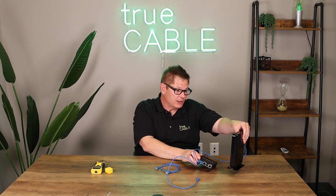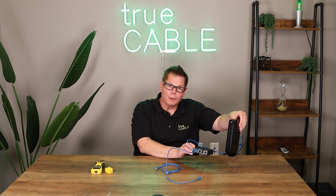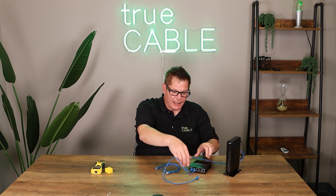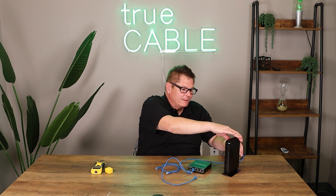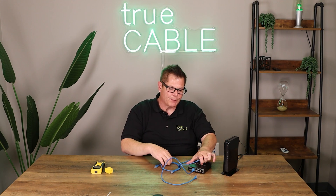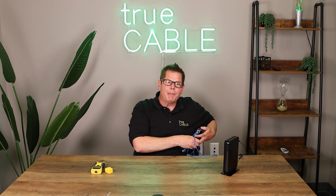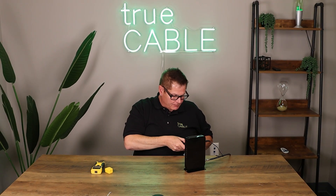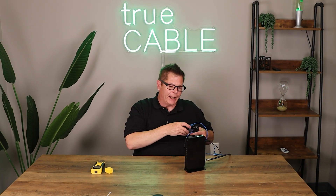Those are the most common ways of troubleshooting a very small network like this, which could technically be a very small home network — no more than two devices. A lot of home networks these days just consist of the all-in-one device your Internet service provider gives you as part of your monthly package. If you want to add expandability like a switch, then you can do that.